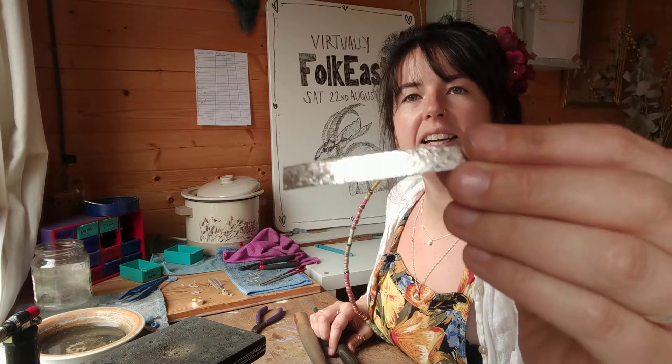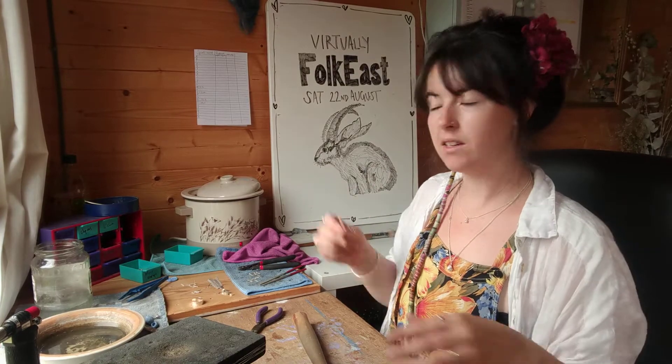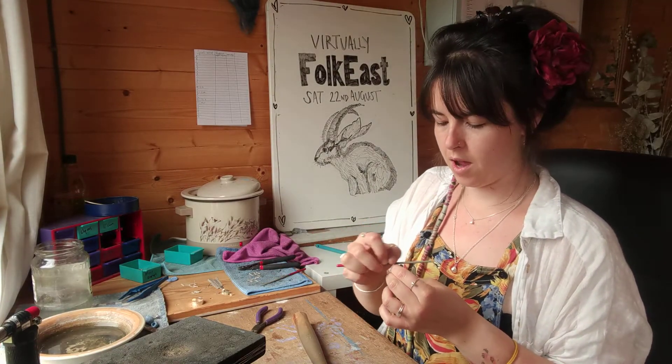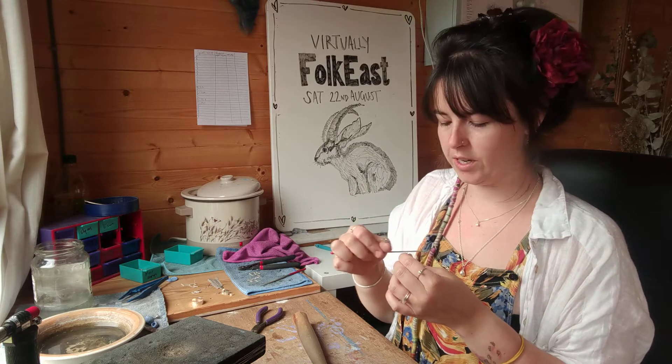There you can see the texture is coming up — the light bounces really nicely at all the different angles from that pattern. Then we need to file the ends down because when we join it into a ring, the ends want to be really flush so the solder can join it together.